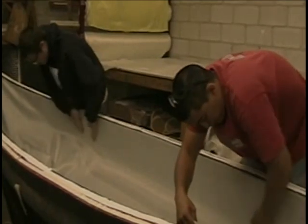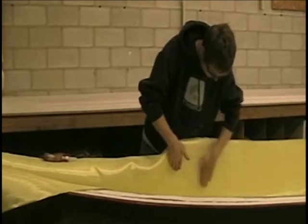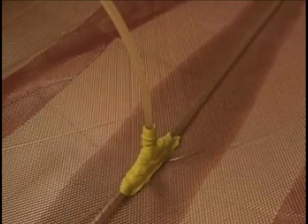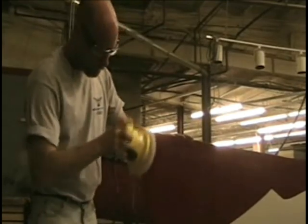Then it's all set up with a vacuum bag. We use a process called infusion, which uses vacuum pressure to distribute the resin evenly throughout the laminate, so you get a really, really dense, void-free laminate — very strong for the weight.